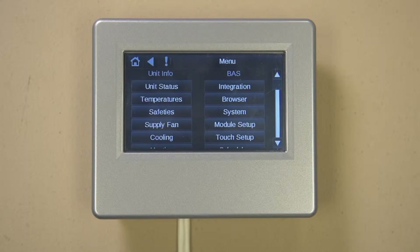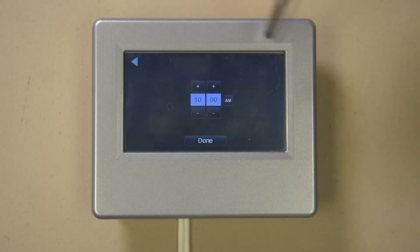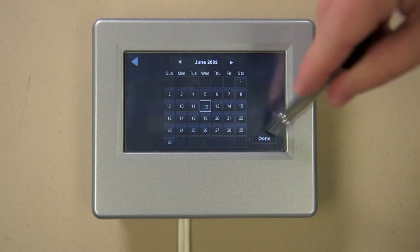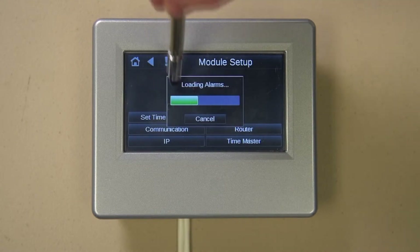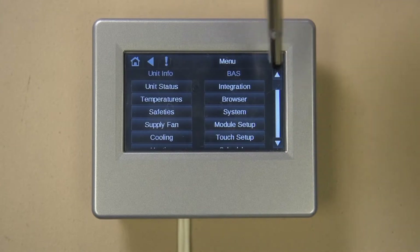Let's start off by setting the clock. Press the button for Module Setup, then press the button for Set Time and Date. Selecting the Time button allows you to adjust the clock as needed. Press Done when finished. If the date needs to be changed, select that button, select the correct date, and press Done when finished. Press the back arrow symbol twice to return to the main menu screen. The scroll bar on the right side of the screen allows you to see items further down; just put your finger on the slider and slide down or up as needed.